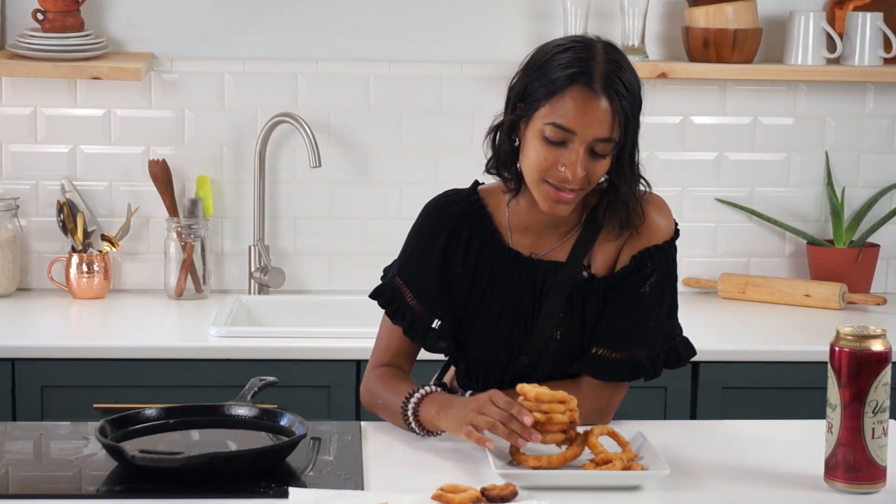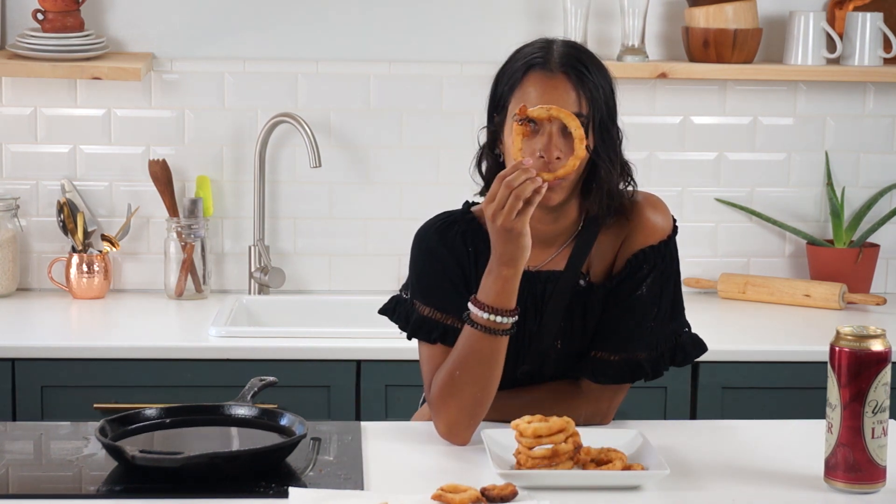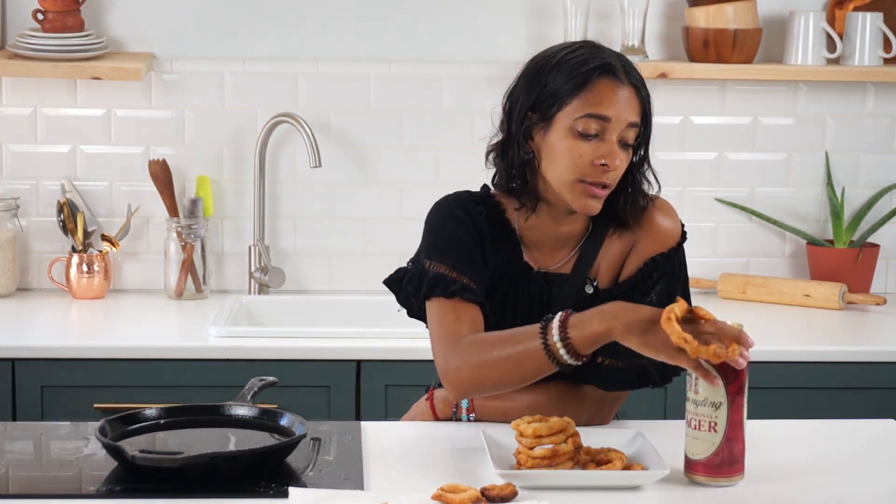Alright guys, it's time for the taste test! I want to go for this very big round one here. Oh, I completely forgot to tell you — I mentioned substituting the beer, so as far as substituting beer in this recipe, you can either use sparkling apple cider or sparkling water in place of the beer.